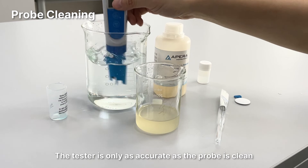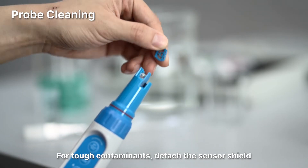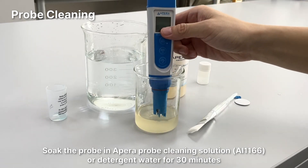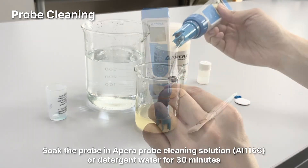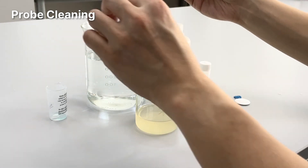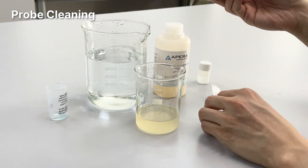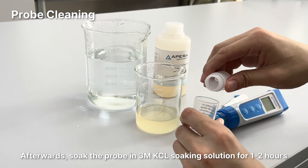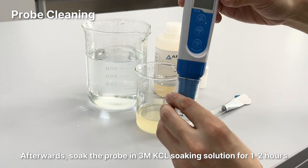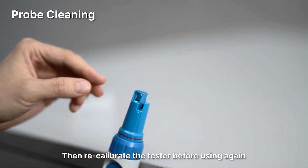Probe cleaning: The tester is only as accurate as the probe is clean. Always thoroughly rinse off the probe before and after each measurement with pure water. For tough contaminants, detach the sensor shield and soak the probe in a Para probe cleaning solution or detergent water for 30 minutes. Then use a soft brush to clean off the contaminants on the sensor. Afterwards, soak the probe in 3M KCL soaking solution for 1-2 hours, rinse it off, put back the sensor shield, and recalibrate the tester before using again.